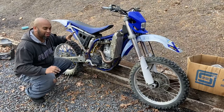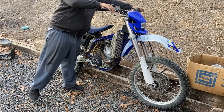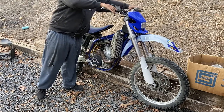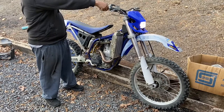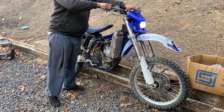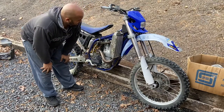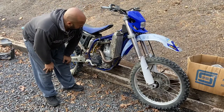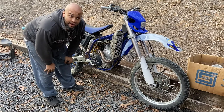It does not have an exhaust pipe on it, so it's going to be extremely loud — I'll fix that. So it's loud and it's powerful. This is going to be fun.